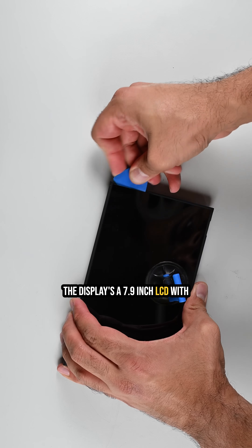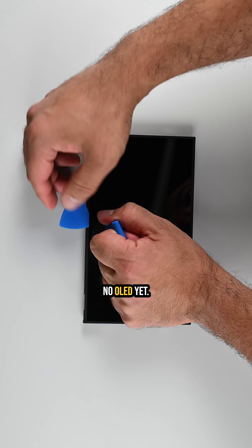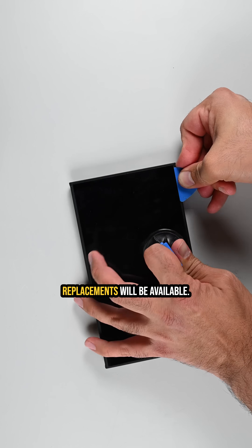The display is a 7.9-inch LCD with HDR and a 120Hz refresh rate — no OLED yet. That plastic anti-shatter film scratches absurdly easily, and Nintendo hasn't said if replacements will be available.